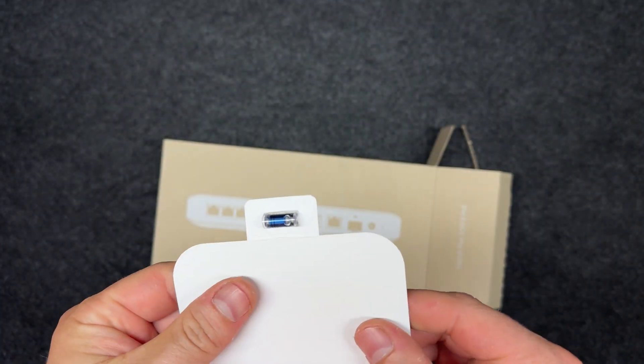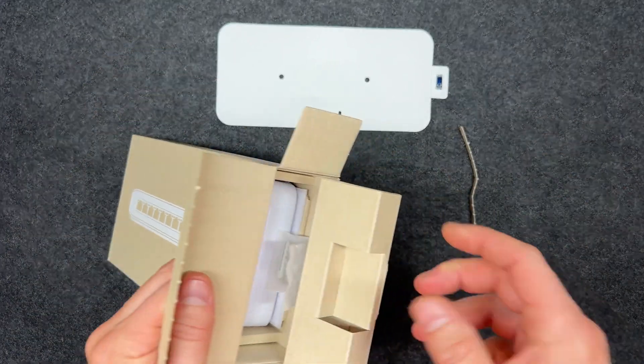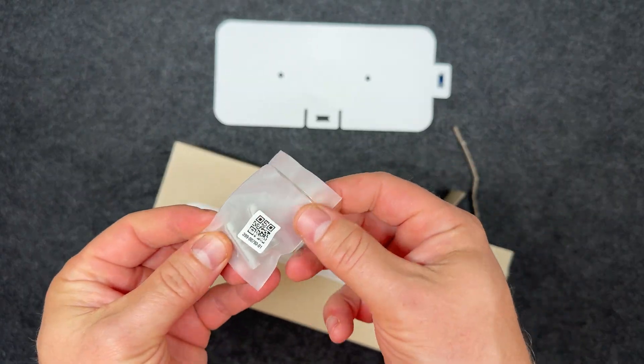The switch is compact, measuring 212.9 by 99.4 by 33.5mm and weighing about 567g. The chassis is made of polycarbonate.